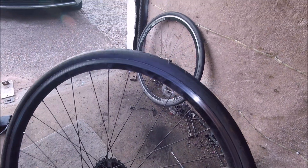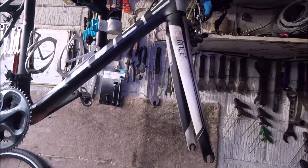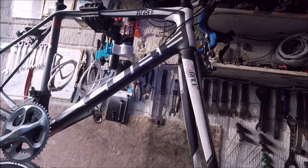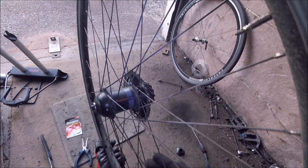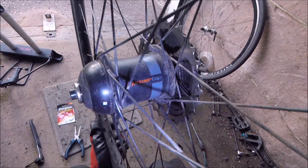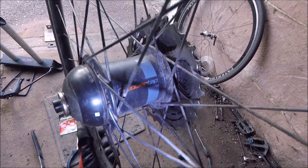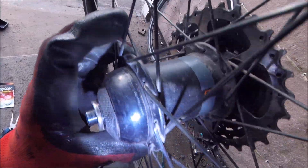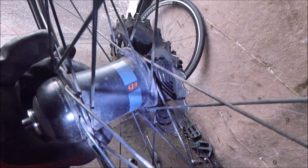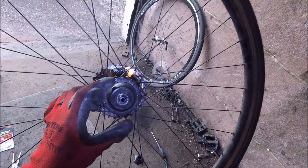Hi, welcome to markcyclerepairs.com. Today we're looking at this Cube bike, and it's got a nice set of these PowerTap — I don't know if you can see that — PowerTap G3 hub on it.